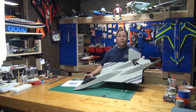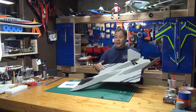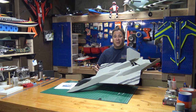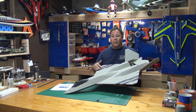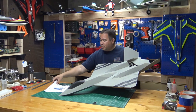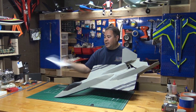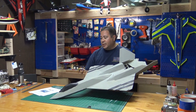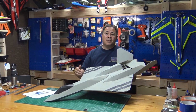Hello everyone, welcome back to RC Foam Fighters. I'm Paul and basically this video is going to be on my new Foam Fighter 23 version 2. I built this plane about two years ago, or maybe even close to three, but it was sitting on the drawing board for quite a while. I'm finally getting the time to get back into it and I actually finally finished the plans for this plane.